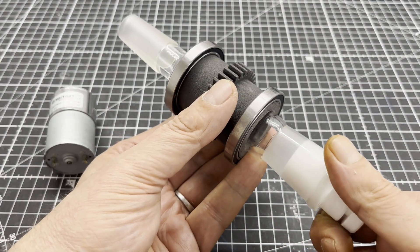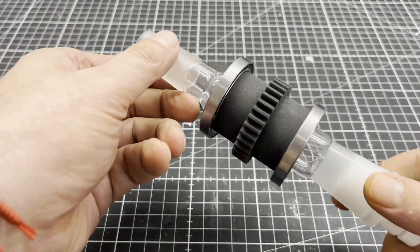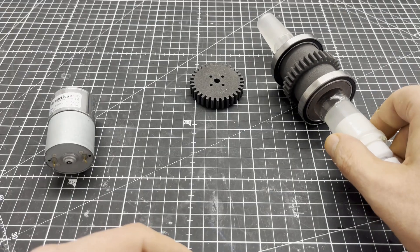The 3D printed part on the adapter is also designed to secure the ball bearings by press fit. I used my vise to press them onto the 3D printed part.